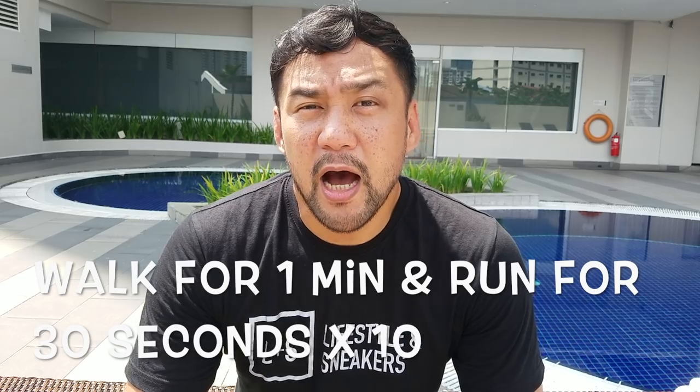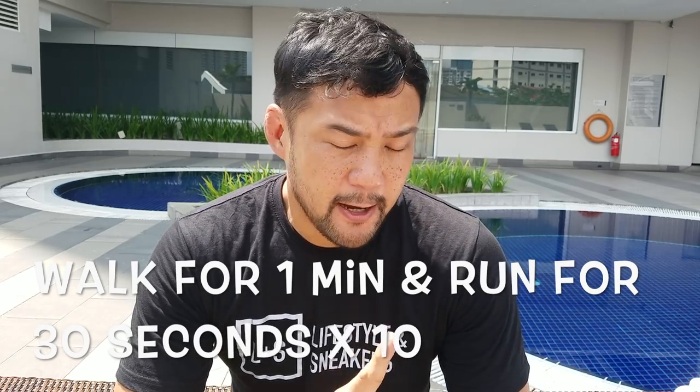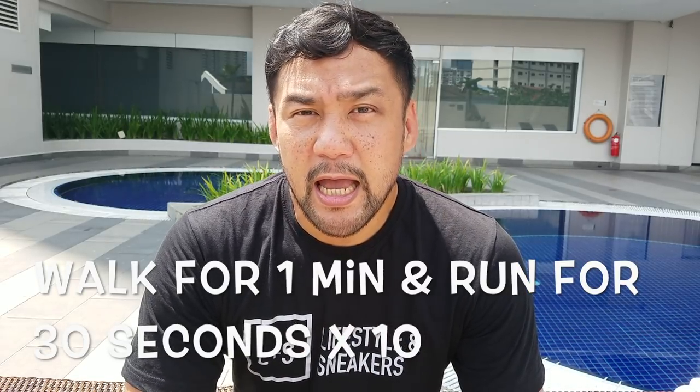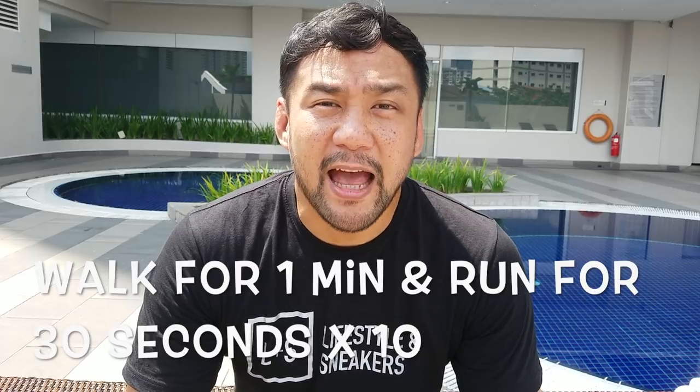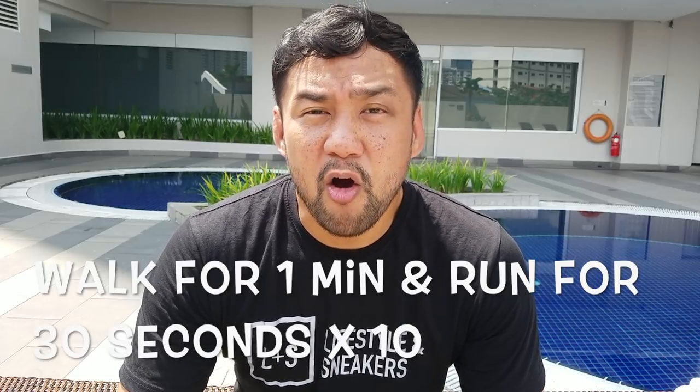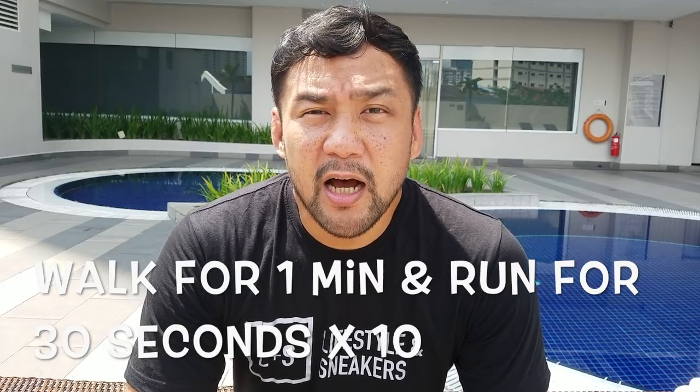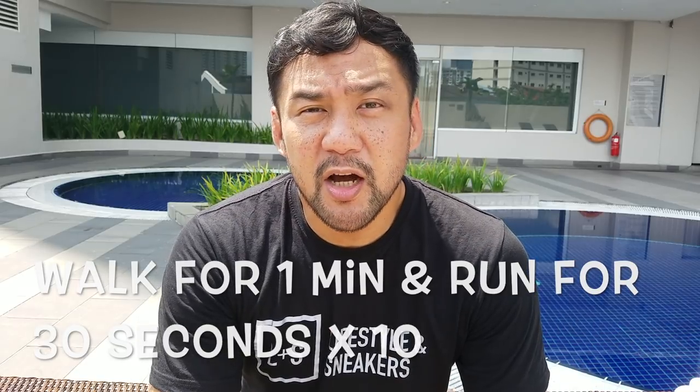After the run, walk again for a minute, so it's a one-minute walk followed by a 30-second run. You're going to repeat that 10 times — that's the cardio for this week. It's a little more challenging than last week's cardio, which was just a straight walk. Now we're incorporating running to challenge you more and raise your heart rate.